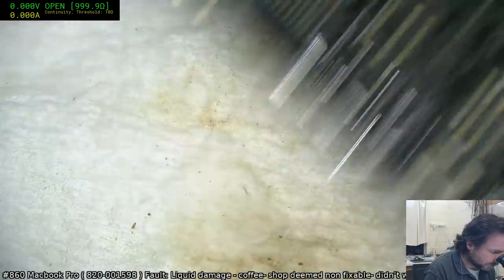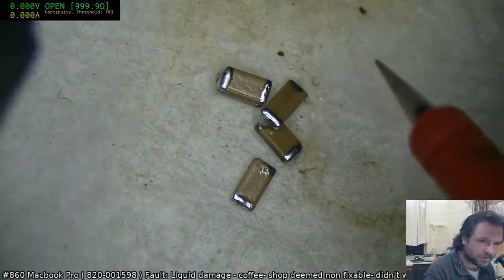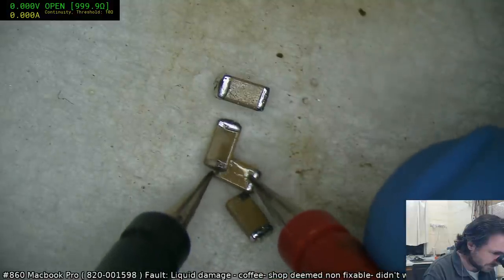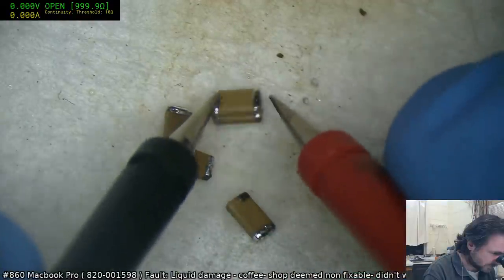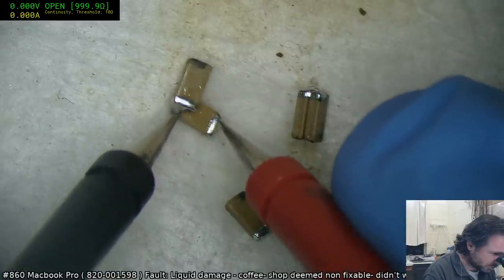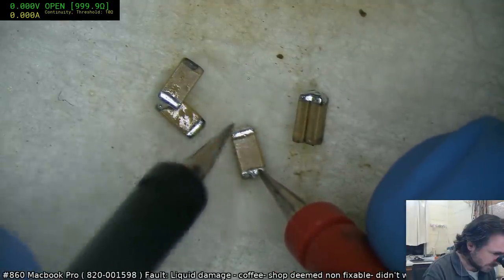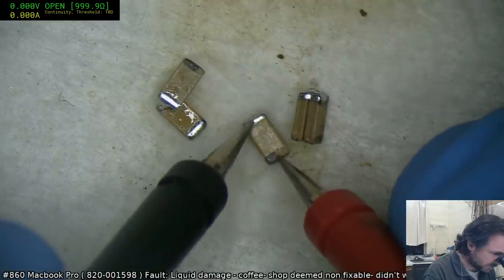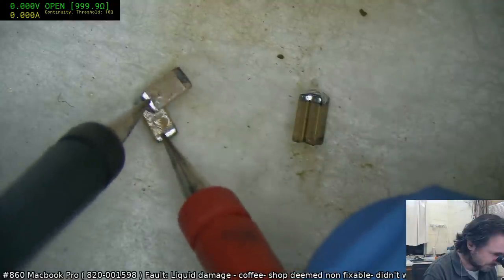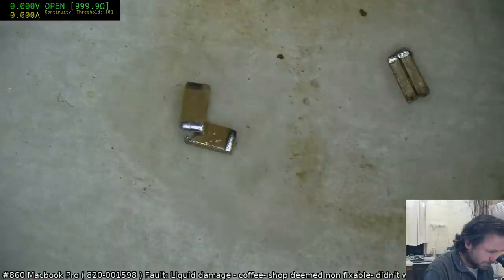One of those caps is the shorted one because we now no longer have a short. It's a real concern when you remove these things — you lose the short but you can't find the short on any of the parts. I think we just found it — the problem might be that the contacts are just buggered. That cap's gone to heaven now. What matters is that the short is gone.